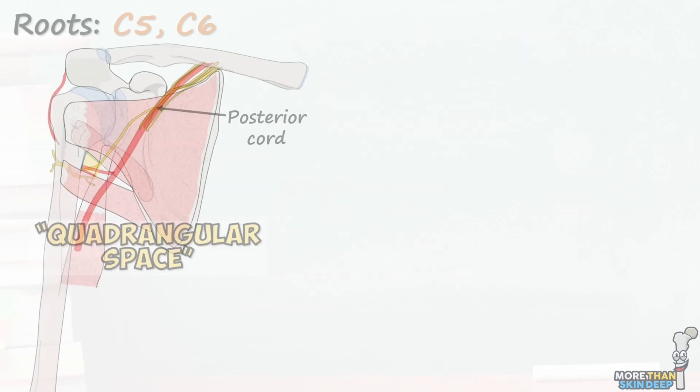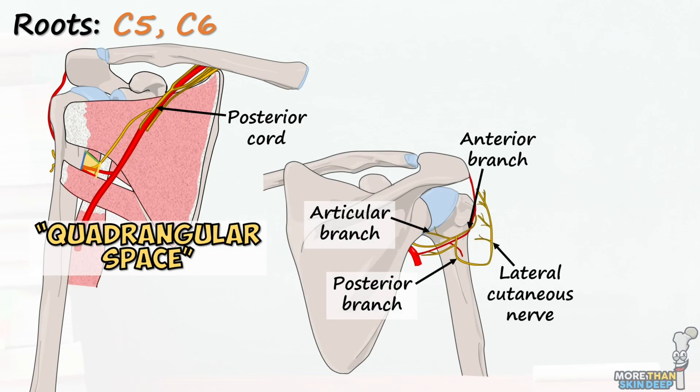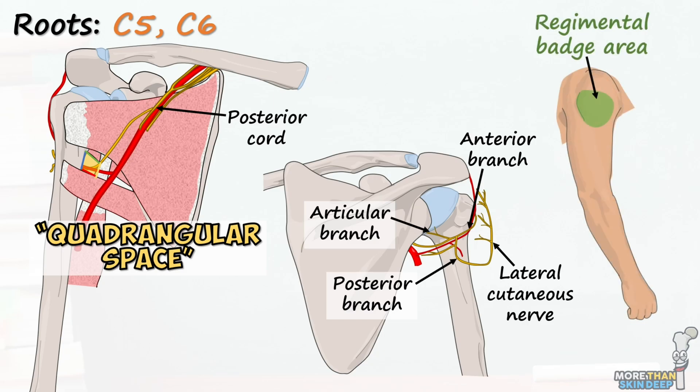In summary, the axillary nerve is a mixed motor and sensory nerve from the C5 and C6 roots in the posterior cord of the brachial plexus. It provides motor innervation to the deltoid and teres minor muscles and sensory innervation to the lateral and posterior shoulder.